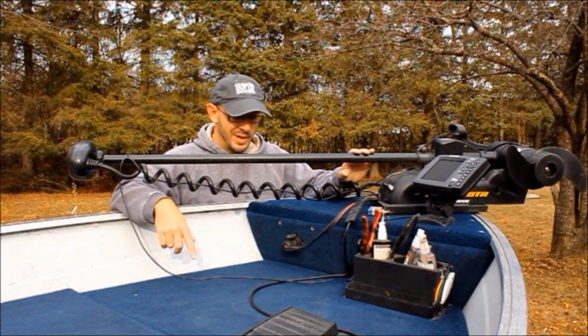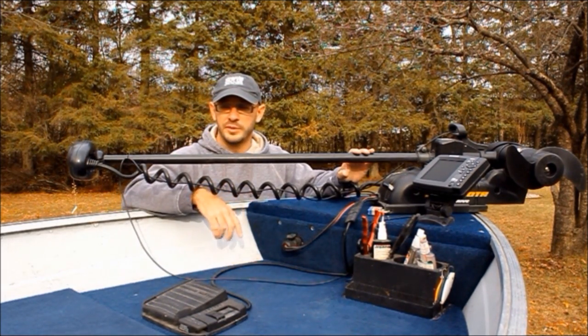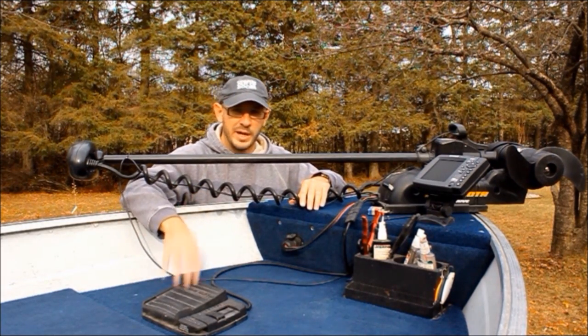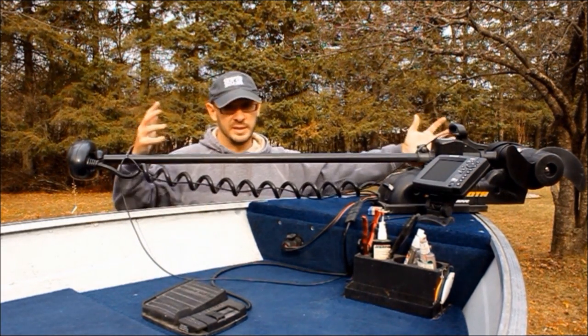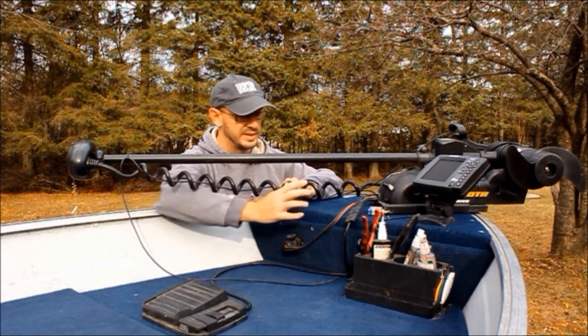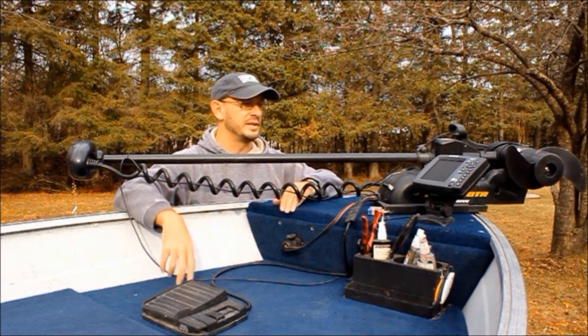One tip to keep in mind: this is a power drive model. There are also cable operated models. For small aluminums like we have here, my recommendation is to have a power drive. It's going to take up a lot less space, and the cable system that attaches to power it is a lot less bulky in a power drive. So just one thing to keep in mind.